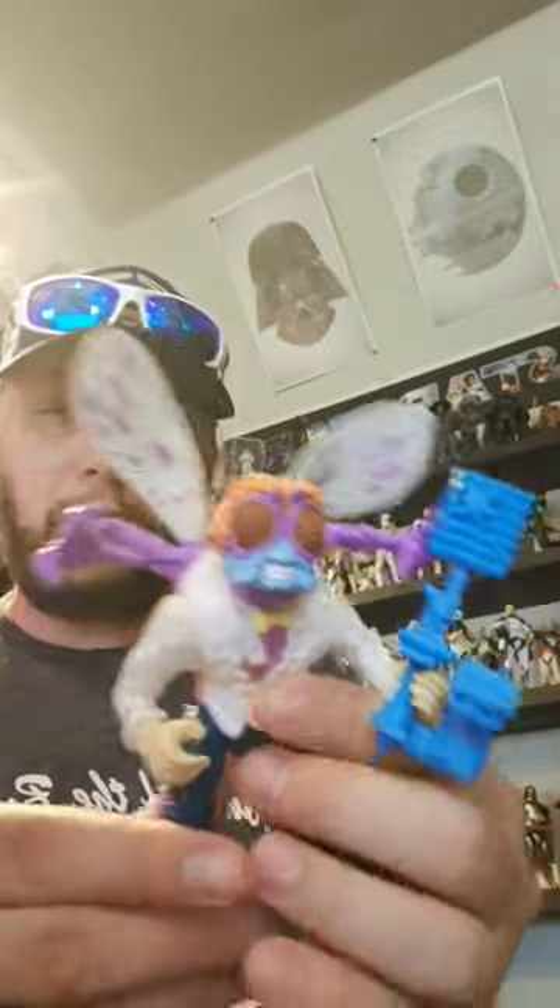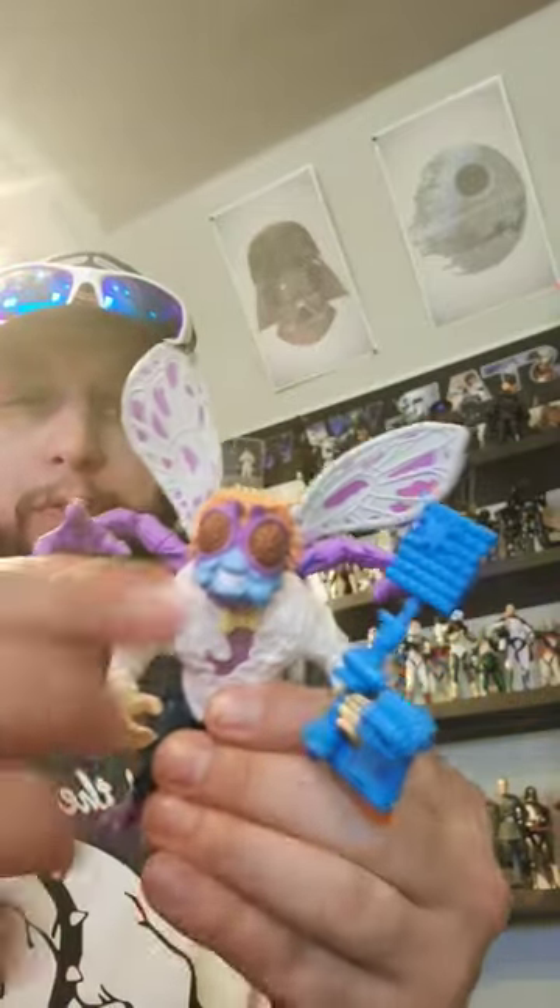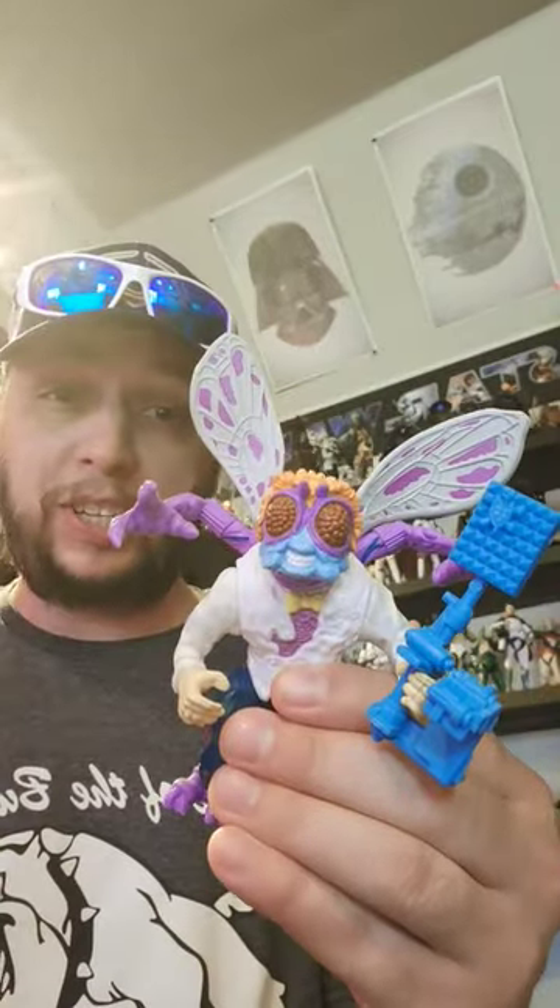Obviously this is a redo, so not much articulation. His legs move, his arms move, his head moves — there's articulation. That's it.